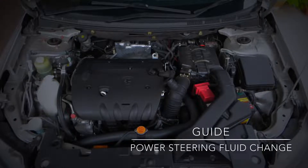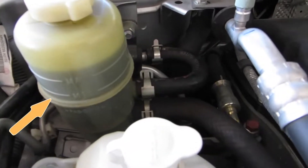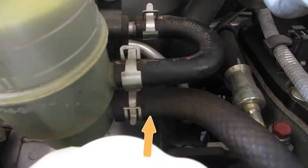In this guide, we will be replacing the power steering fluid of a right-hand drive 2010 Proton Inspira, which is also known as the Mitsubishi Lancer in other markets. This is the power steering fluid reservoir. There are two hoses that connect to it: the suction hose and the return hose.